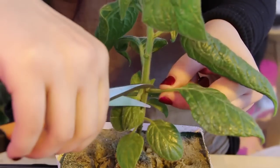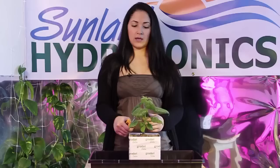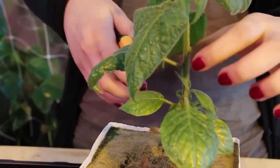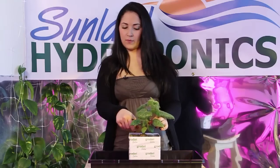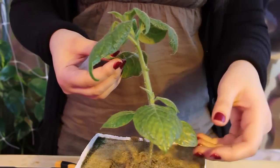Now we've cut off the first one, and we can go ahead and prune the rest of the stems in order for the rest of the leaves to catch more sunlight. I could go ahead and prune the rest down here — it'll be ready to catch more light, indoor or outdoor.